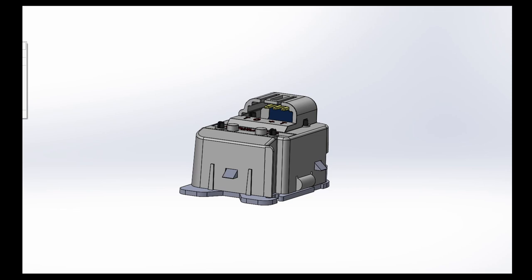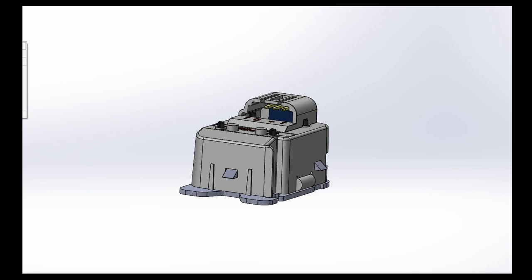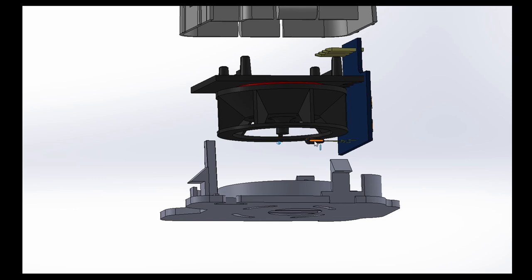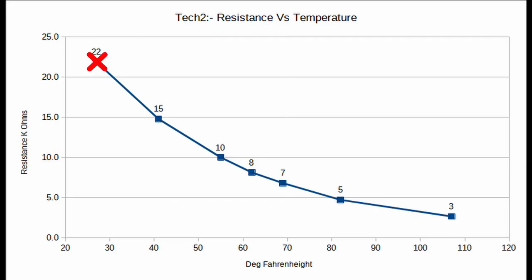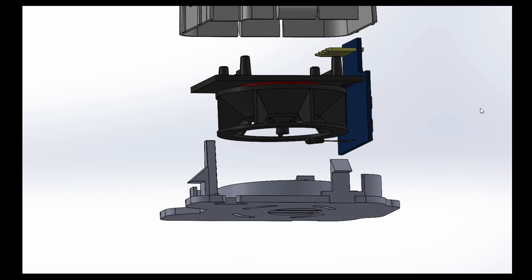Inside the aspirator there is a fan, a circuit board, and the small device here is the thermistor. The thermistor is just a variable resistor which has a negative temperature coefficient — when the temperature goes up, the resistance goes down. If the thermistor should go open circuit, the AC controller interprets this as maximum temperature and turns the cooling on to maximum very quickly. So any loose connection, any break in the circuit, or a fault with the thermistor will result in the AC going haywire.